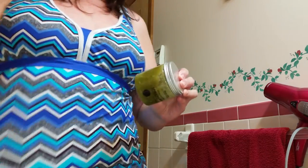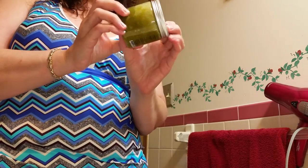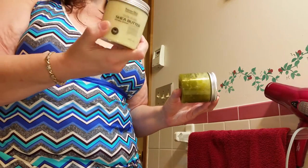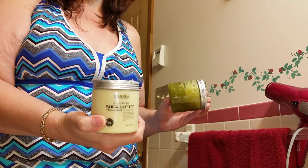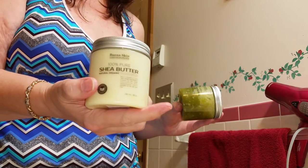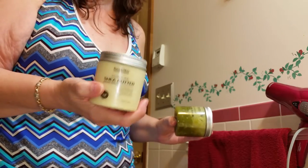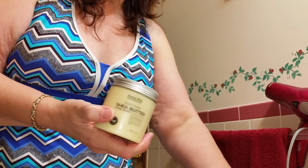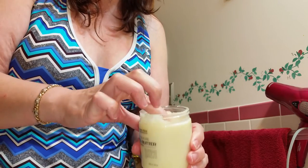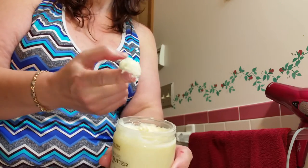I'm wearing my bathing suit top today. This is the shea butter from Bueno Skin — my son and I both loved it. This one has some low ratings, but it's low rated because people didn't read the instructions. I'm just gonna go over this real quick because I really, really love this.